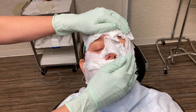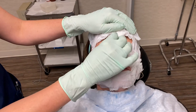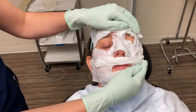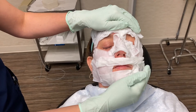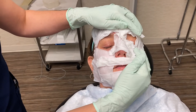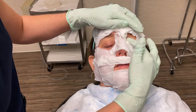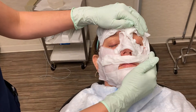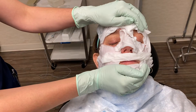We definitely recommend going home and just lathering your skin with Aquaphor spray. Tonight, just splash your face with water — no soap. And then over the next few days it will start to peel. You don't want to pull the skin off, just hydrate with the Aquaphor spray.